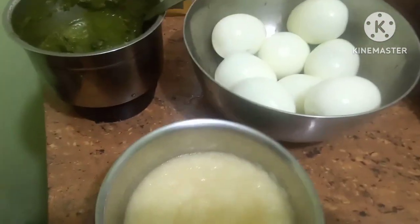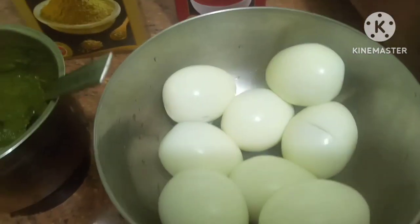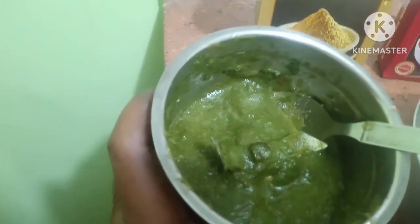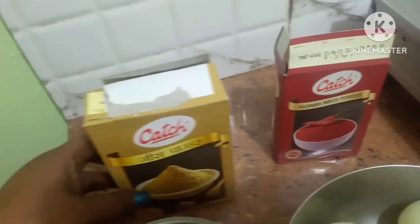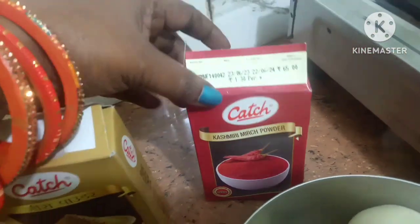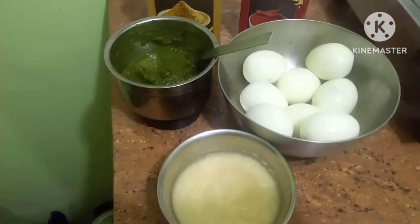I have taken here ginger garlic paste, made into a paste. I have taken 8 eggs, boiled and kept aside. This is tomato and dhania patti ground up and made into a paste. This is jeera powder and kashmiri mirch powder. I am going to use all this while making the red gravy dhania egg curry.